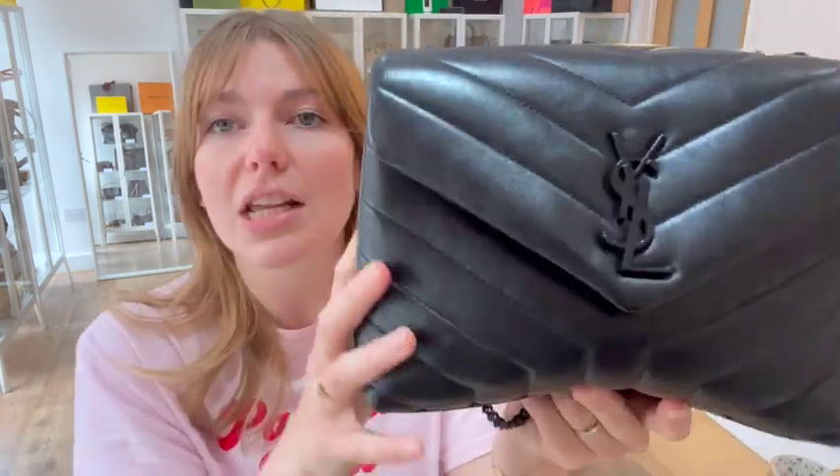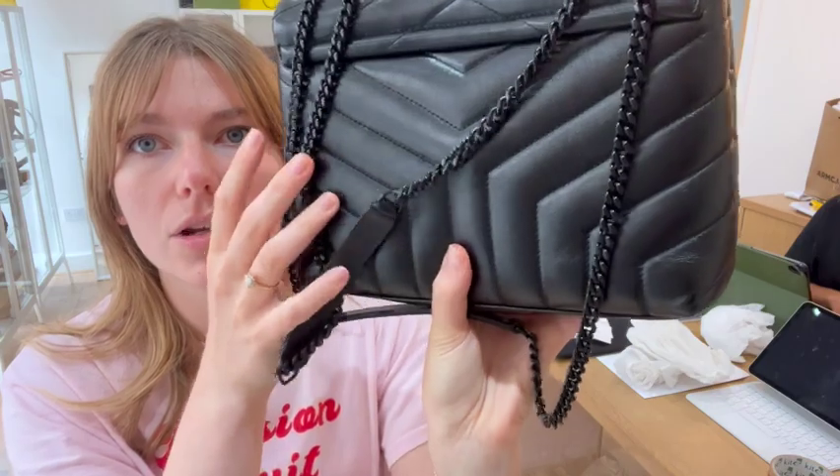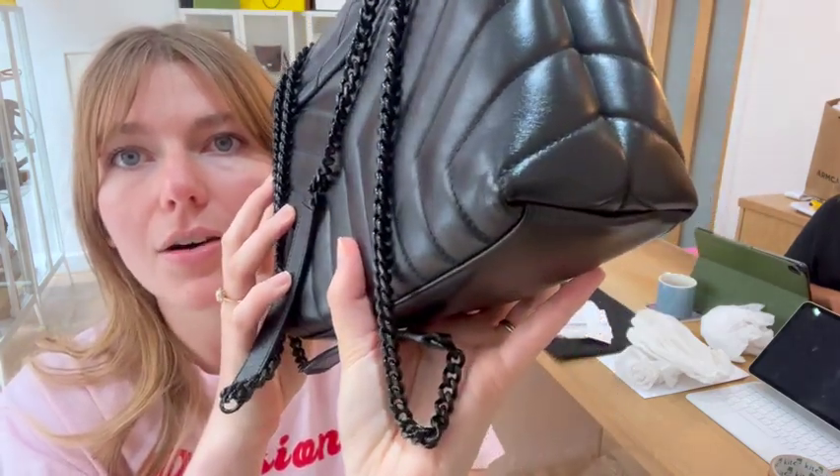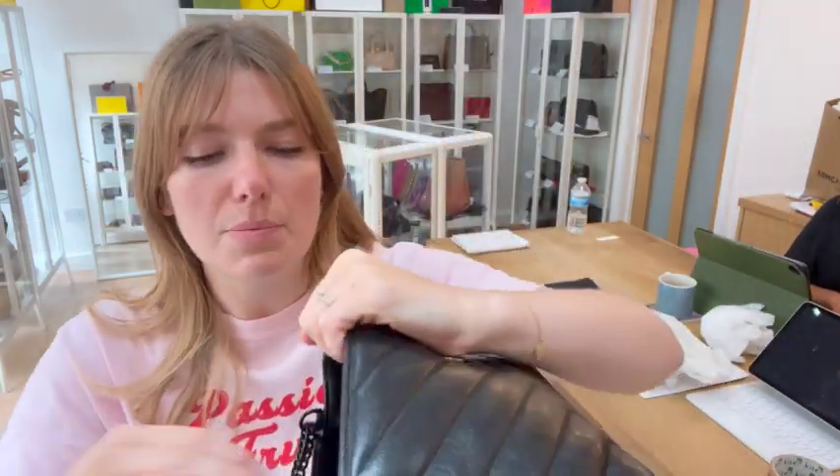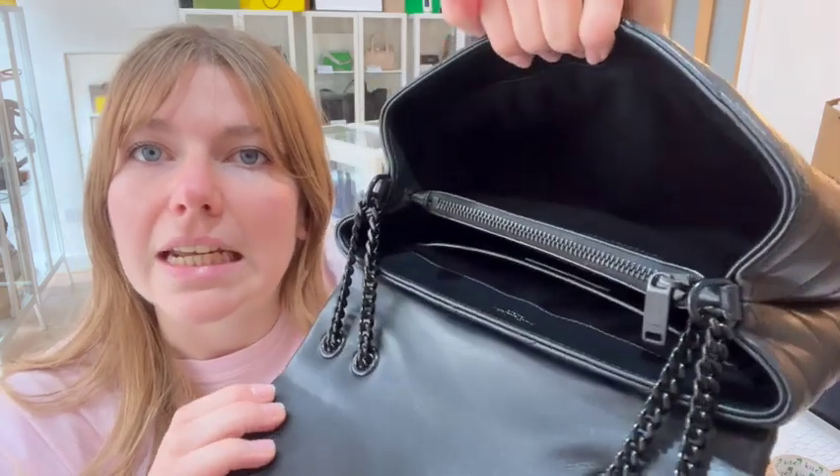Exterior condition is excellent — it's in perfect condition. Nothing to show you, the shape is perfect, there are no wrinkles, no lines, the corners are all absolutely perfect — amazing condition. Same with the interior: interior is absolutely perfect, pristine condition.